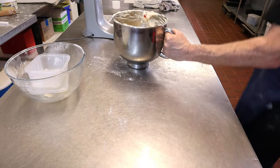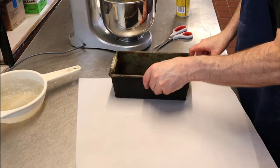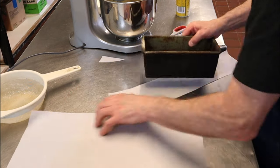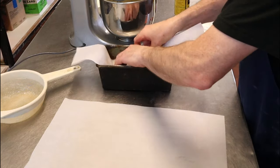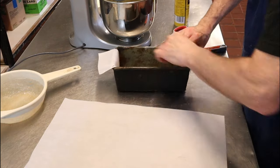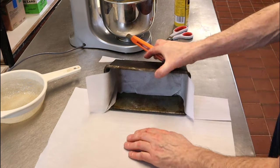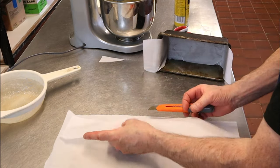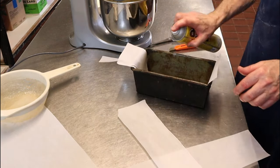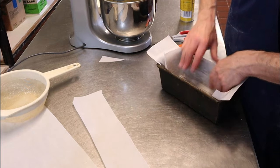Now get your tin ready. The best idea is to get some baking parchment. I always do the base of the tin first, then lay the tin on its side and run a knife down to cut the sides — making three separate pieces rather than trying to squash it all in as one.